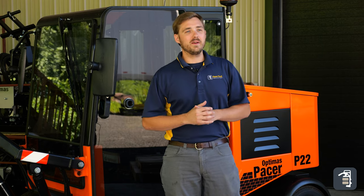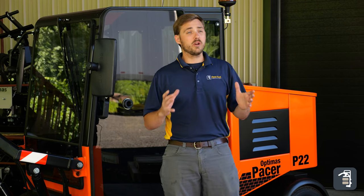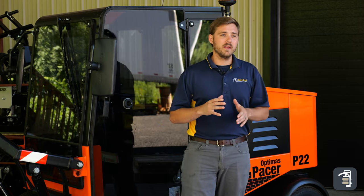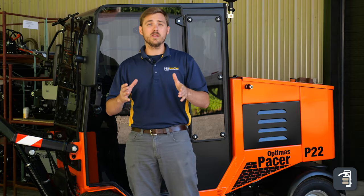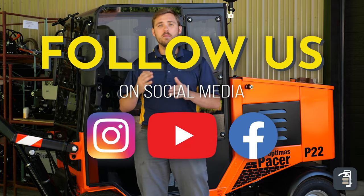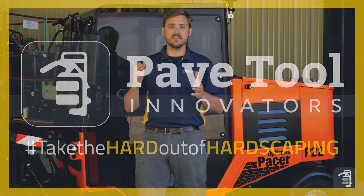I understand that after watching this video some of the equipment we showed looks quite expensive, but I encourage you to run the numbers and figure out what's going to be the best investment for you and your company. I encourage you to watch the other video we have on screen where we've already started to run those numbers for you. Thanks again for watching — hope you found it useful. You can check us out on Instagram, Facebook, PaveTool.com, and subscribe to this YouTube channel.